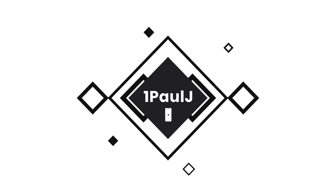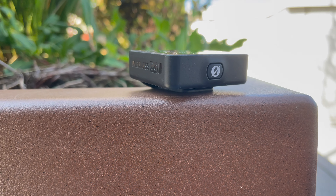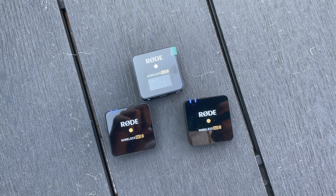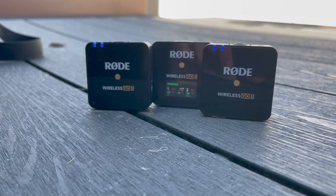A couple of months ago, I messaged Rode and asked if I could have a microphone to test — and they actually did send me something. This is the Rode Wireless Go 2. From the name you might already guess what it is, but for those who haven't — this is a wireless microphone.